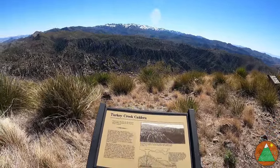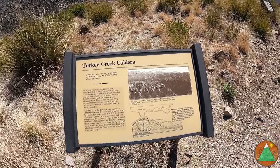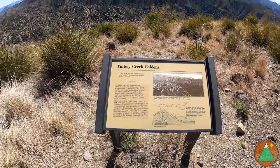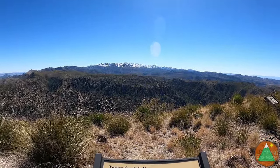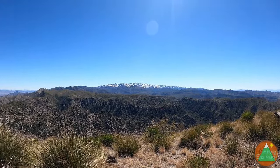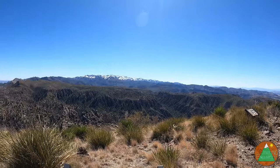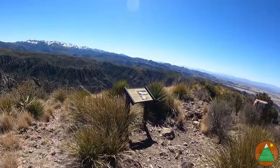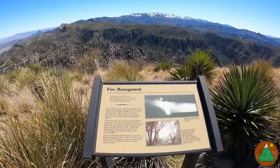Apparently this is a caldera — Turkey Creek Caldera. I would have never guessed that. I guess right in front of those snowy mountains is a caldera. I would have never guessed that. There's all sorts of stuff over here — I was just talking about fire, prescribed burns.